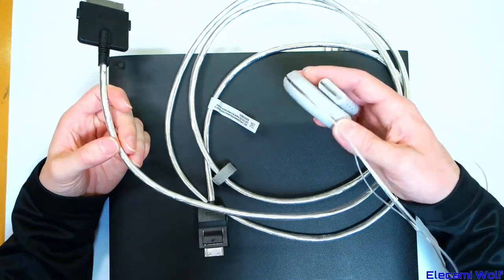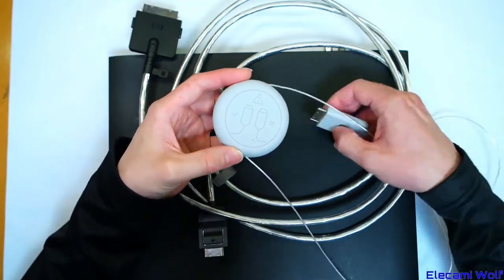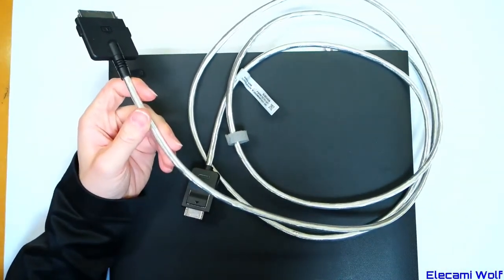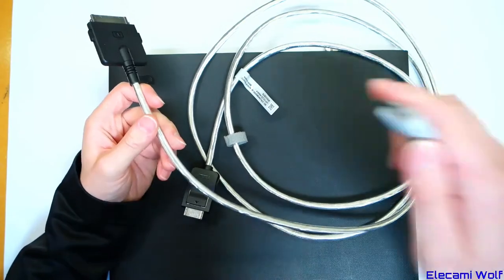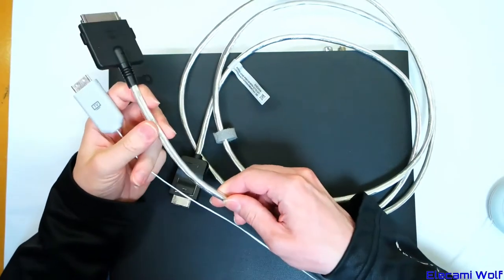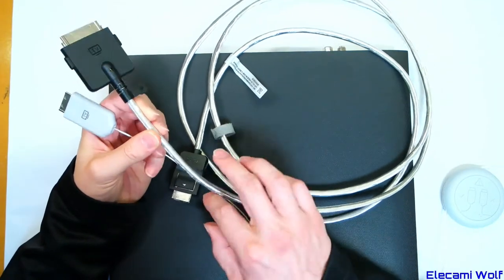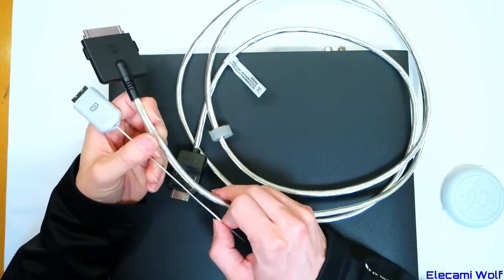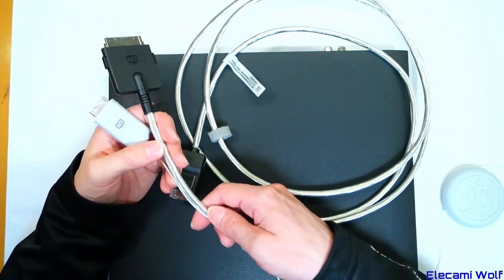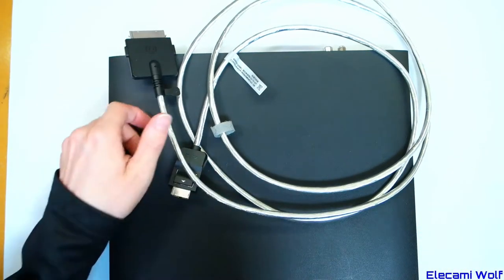It's very short — only two meters now, where the default used to be five meters, which you rolled the rest up on a spool, and you could get them in 10 and 15 meter lengths. Now it comes with this two meter, very thick, very stiff cable. If you want the longer ones you have to buy them separately, and if you want the fibre ones you have to pay a lot of money.